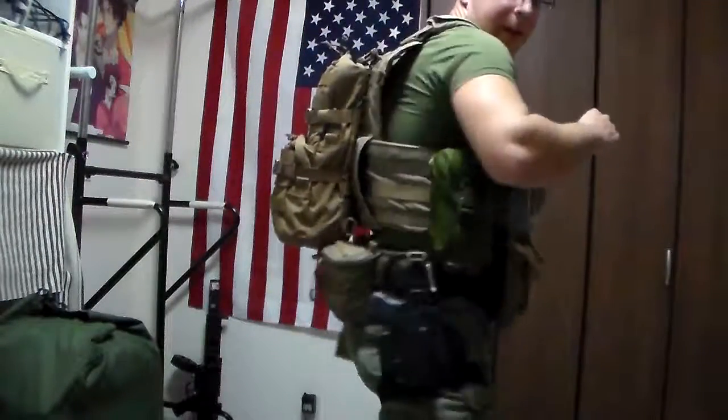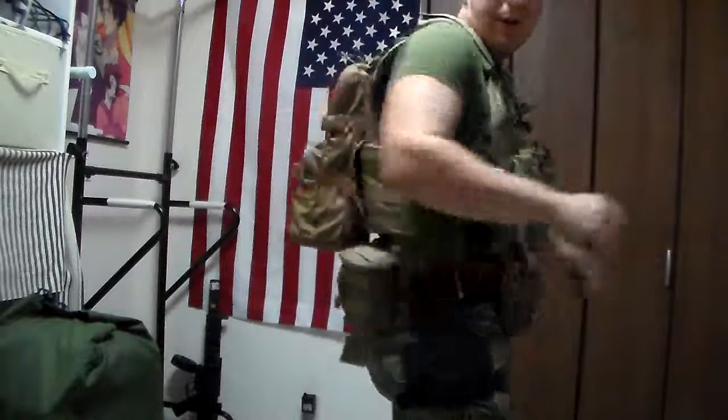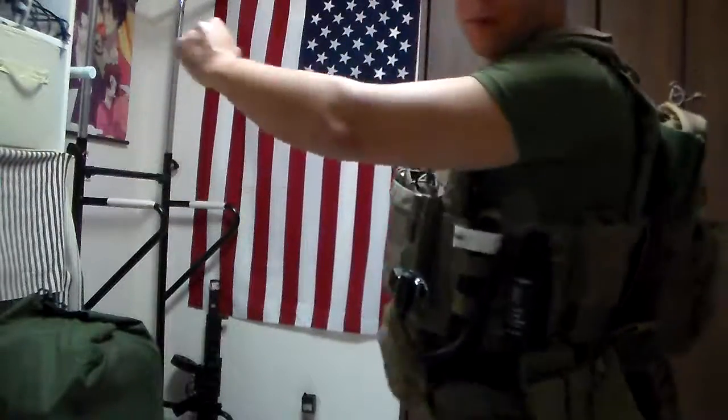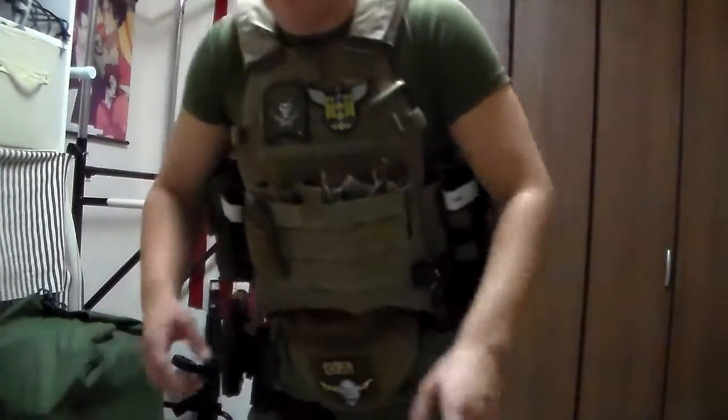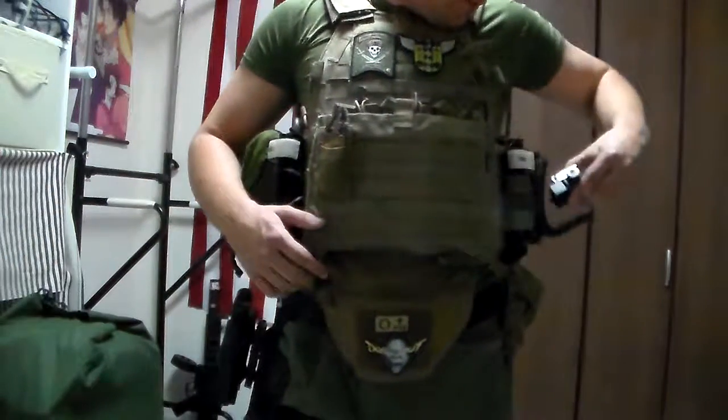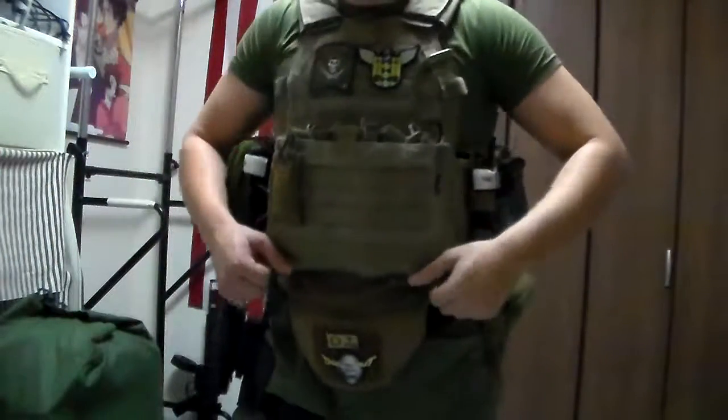No grinding or rubbing or anything like that that you'd normally have with a larger battle belt. Pretty fantastic. That being said, we'll go ahead and get this plate carrier off and I will cover the more important aspects.